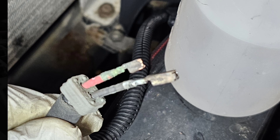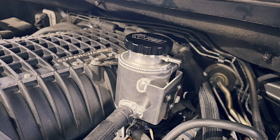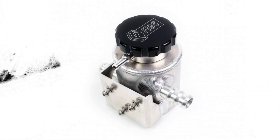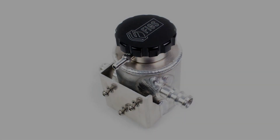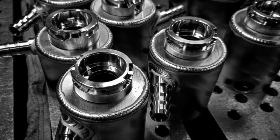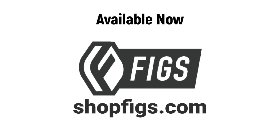This was just a quick installation video — obviously pictures in series — but if you have any other questions, please feel free to reach out in the comments below. These tanks are 100% made in the USA and pressure tested to 40 PSI. As always, you can see all of our products at shopfigs.com.